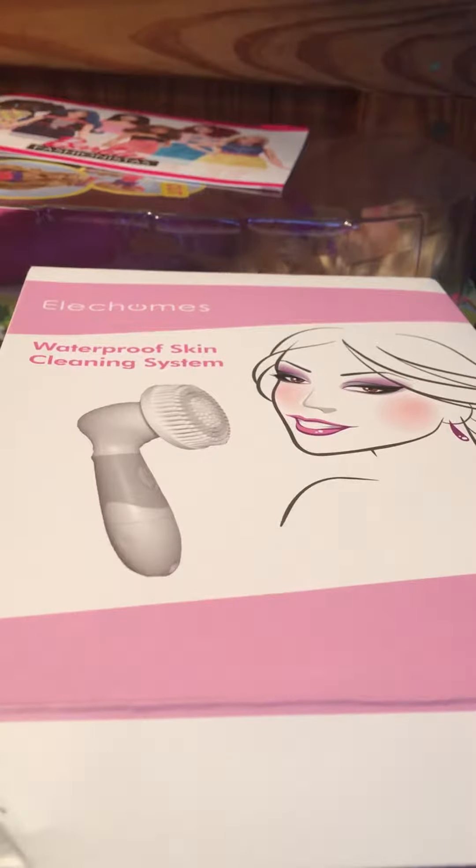Hi guys, this is Rina and today I will be reviewing the L-Trones. I'm not really sure if I'm pronouncing that right, so hopefully I am. I don't want to offend anybody, but this is the waterproof skin cleaning system and this brush is a facial and body brush. It also comes with a few other applicators for different things, which I will go over in a second.